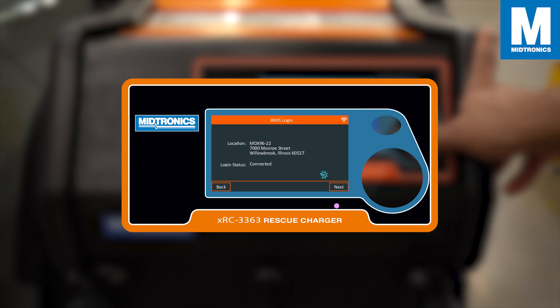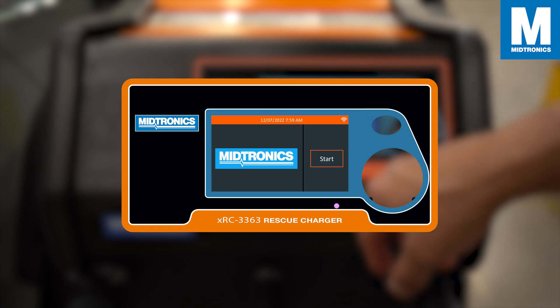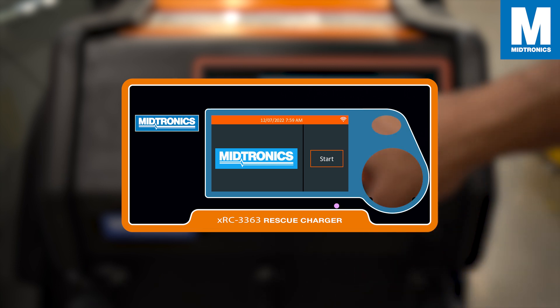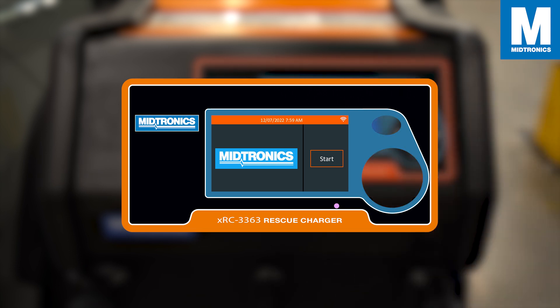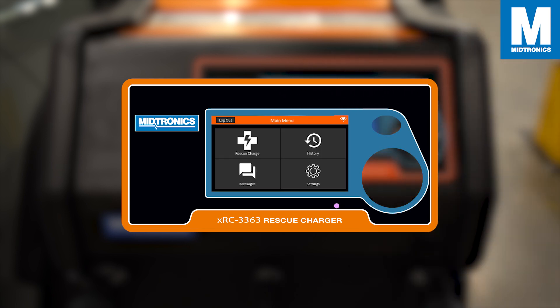If you have access to a cloud database you are now able to connect to one and all your results will be uploaded automatically to the database. You have now set up the XRC rescue charger. Take note that all these settings can be changed in the settings tab. Press start and this will take you to the main menu.